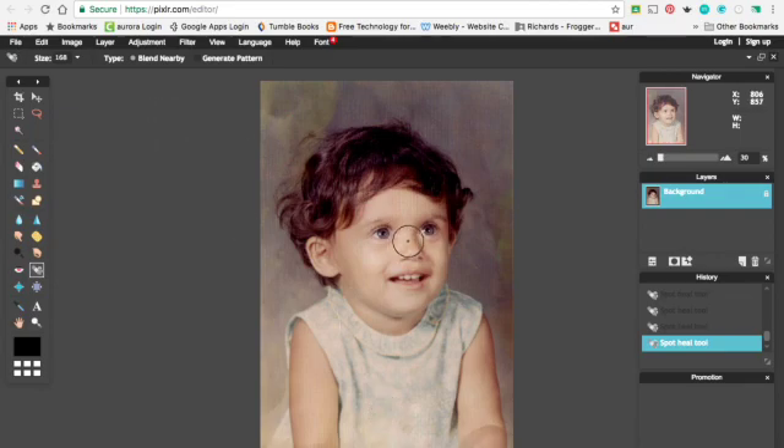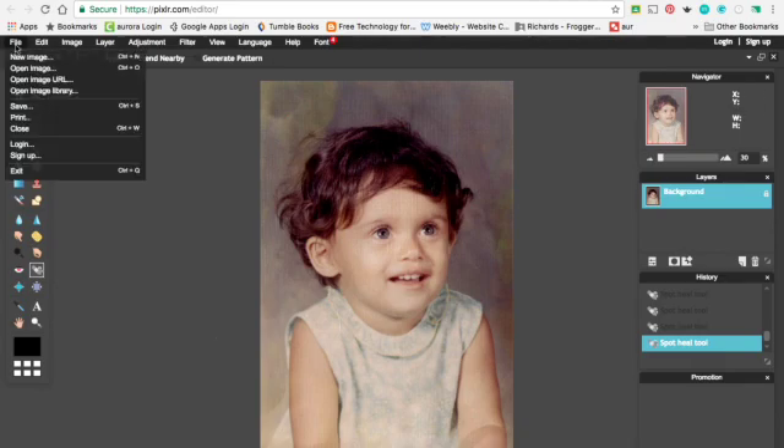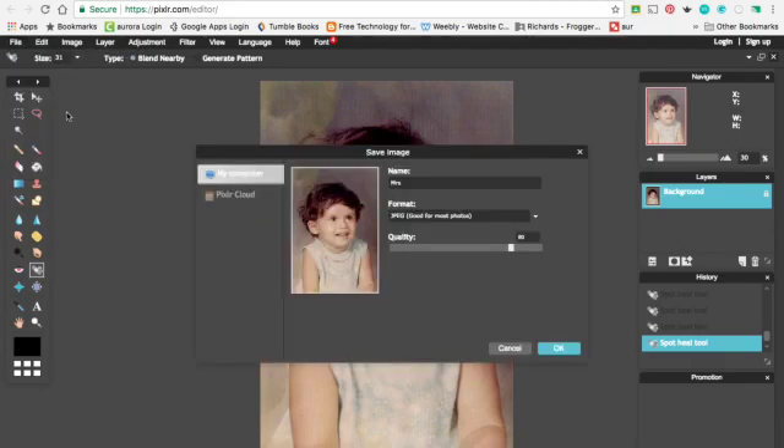I want to get that little dot right there on the nose, so I'm going to change that brush size back down to something just tiny. I'll click. And really that's all you need to do. Then you're going to go File, Save. And I would call it something like 'Miss Culhane Edit' so that you know that you edited that file.